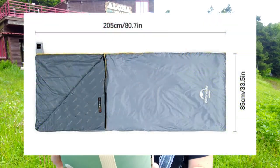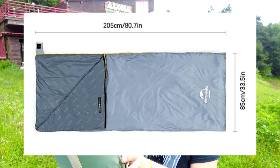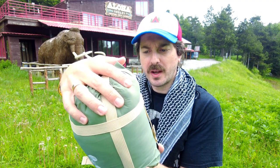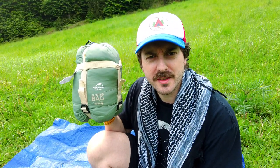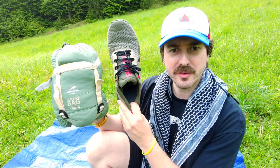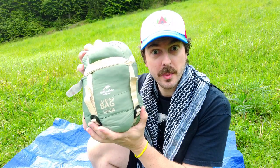The dimensions of the sleeping bag are 205 centimetres by 85 centimetres, and in the stuff sack when compressed, the dimensions are 13 centimetres by 31 centimetres. I didn't bring a bottle for a size comparison, but I have my shoe, which is a European 46. It's actually not bad — quite a compact little sleeping bag.